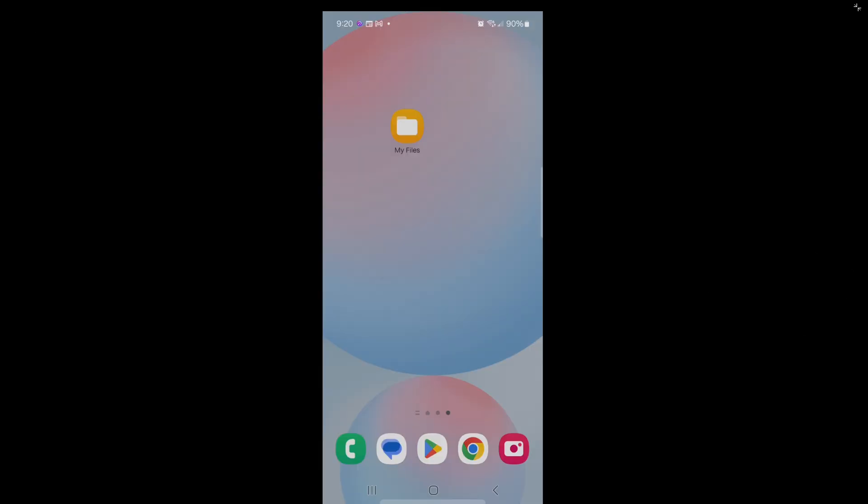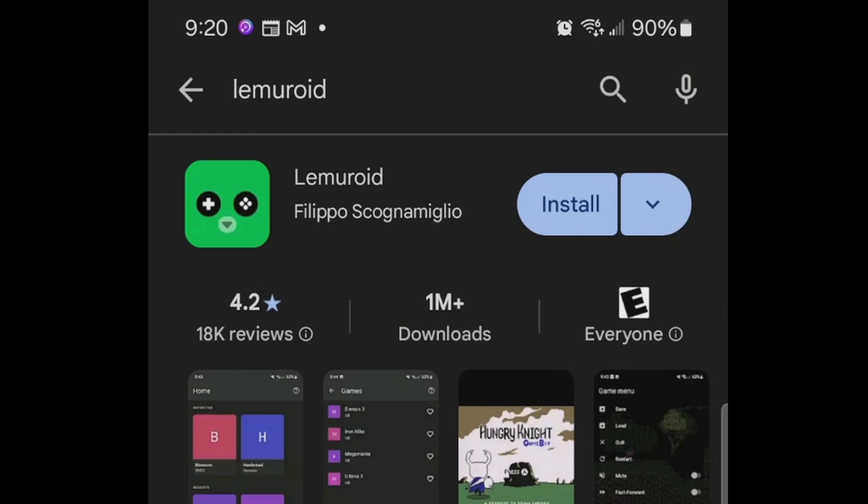Let's head over to the Play Store and search for Lemuroid. This is what the app will look like once you find it — go ahead and install.